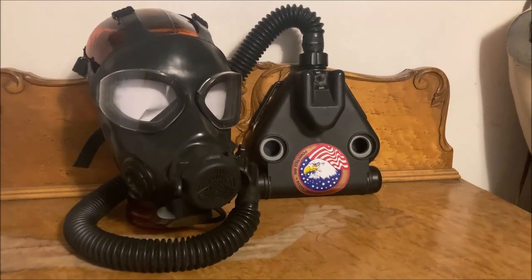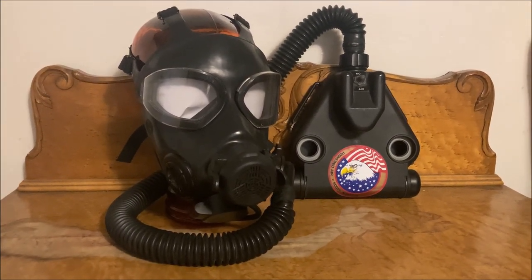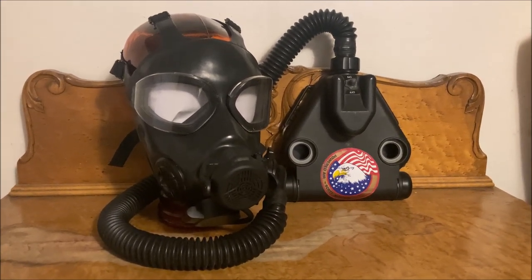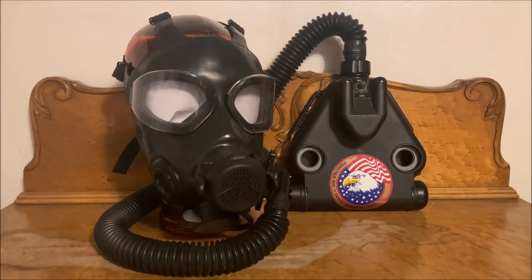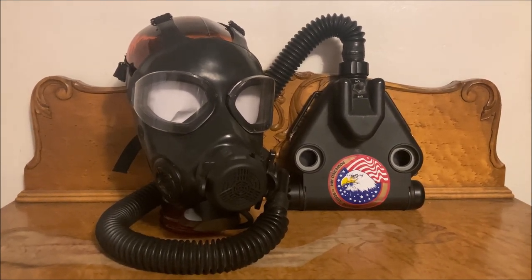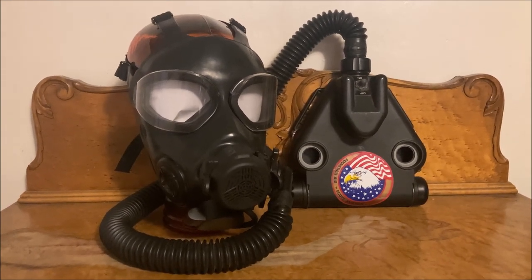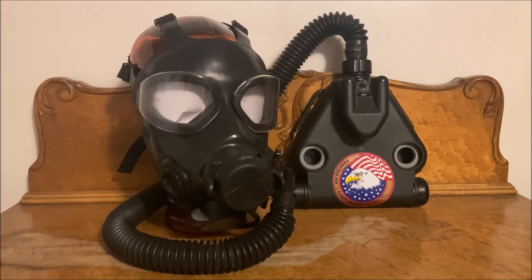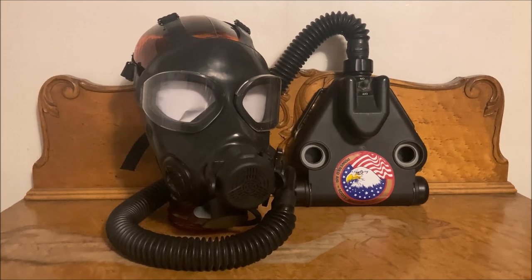That hose is a massive snag point and interferes with a lot of things. I've noticed that I can't really use a rifle sling while wearing a PAPR correctly. Also, if you wear your PAPR unit on the back panel of your plate carrier, like you're usually supposed to, it does interfere with wearing a backpack. You can mount it to your backpack, but that's another thing hanging off of it — just more bulk.